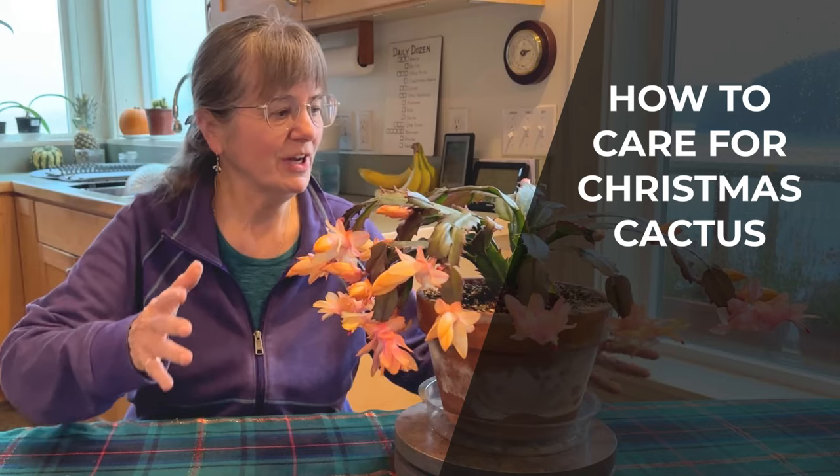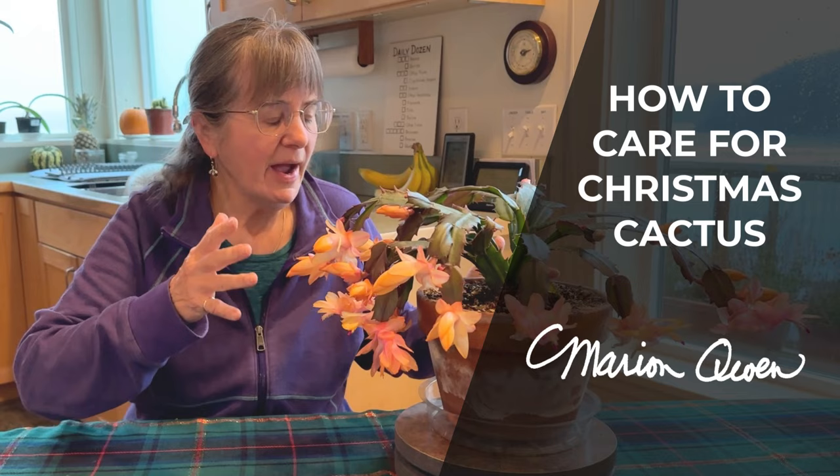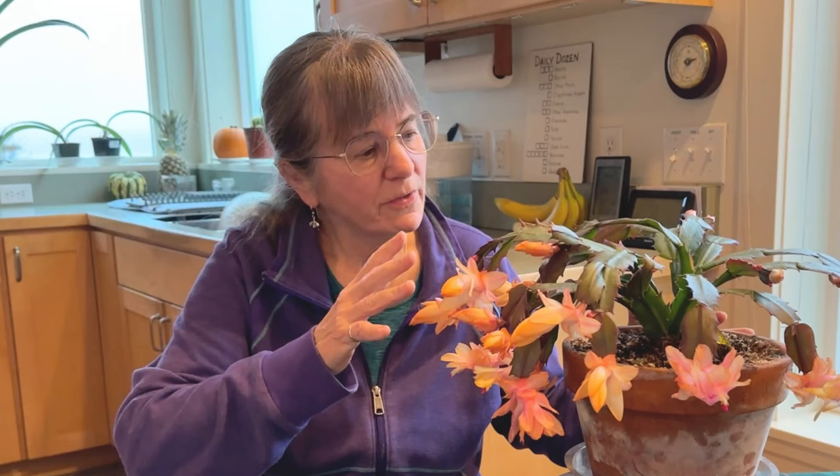Today we're going to learn how to care for a Christmas cactus — like how much to water it, how to deal with pests and diseases. The tips and tricks I'm going to share with you today you won't necessarily find online or in books. At the end I'm going to share my favorite liquid fertilizer. Let's get started.